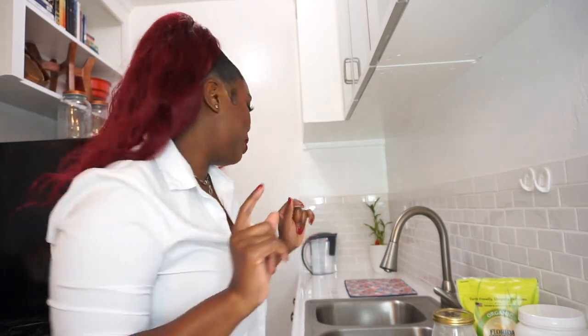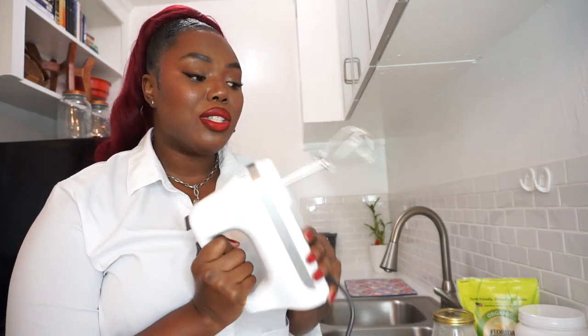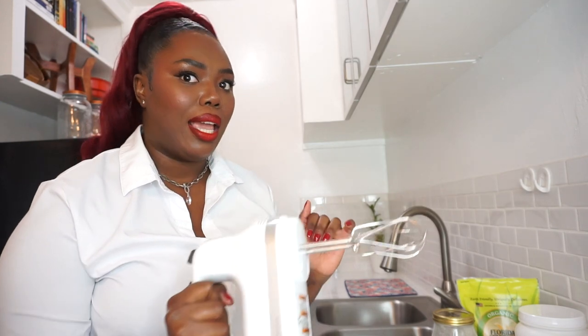If you have a stand mixer, that's ideal and will make your life a whole lot easier because there's a lot of mixing involved. My partner bought me this mixer for my birthday because he knows I'm a kitchen gal. It's going to be a lot of mixing to make the batter smooth, so a mixer is very helpful.